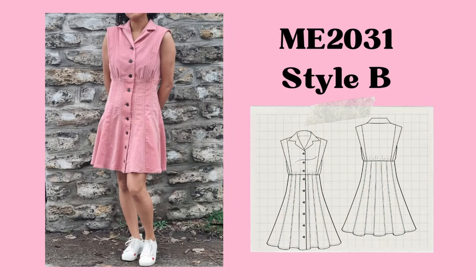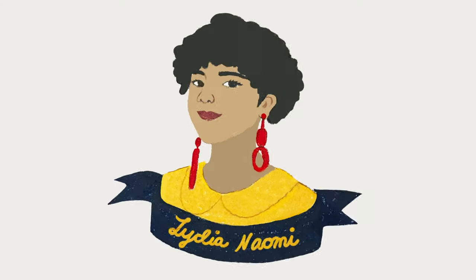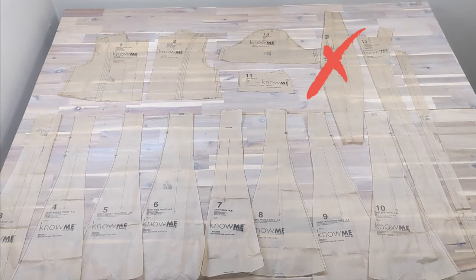The flange gives kind of a more edgy modern vibe, and then there's a really flared paneled skirt that I just love. It's super cute and fun, and it's a really comfortable dress. I'm going to be wearing it all summer long. So without further ado, let's get started. For style A you will need pieces one to fourteen.